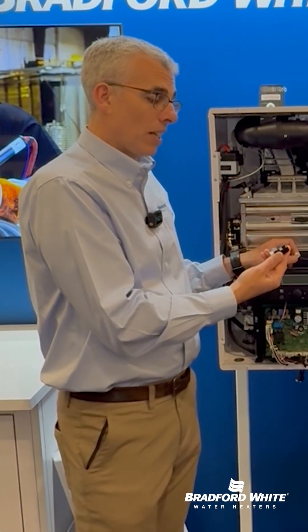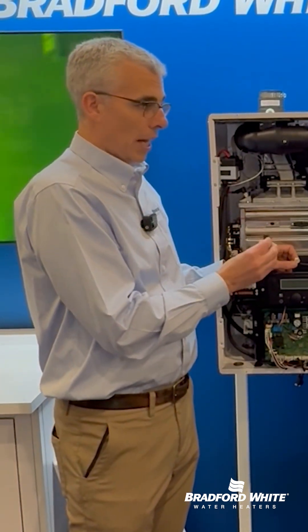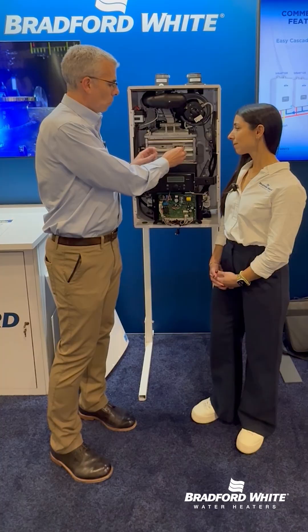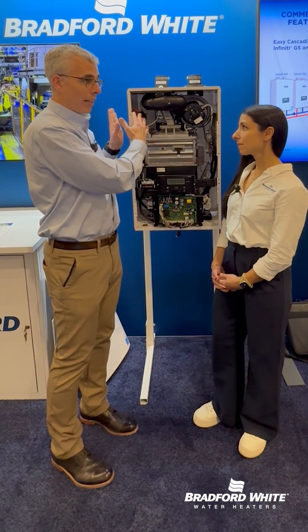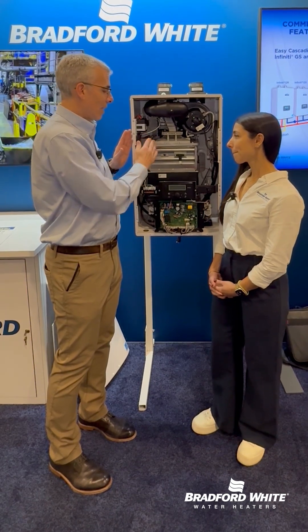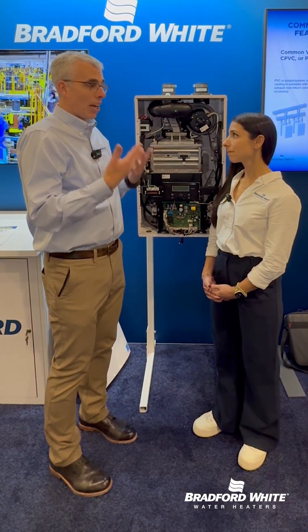The nice thing about it is that it's not a service component — there's no real reason this should break, it doesn't wear out, it doesn't get dirty. It allows us to locate our igniters up out of the flame, which a lot of guys are just used to replacing because igniters and flame rods are in the flame.